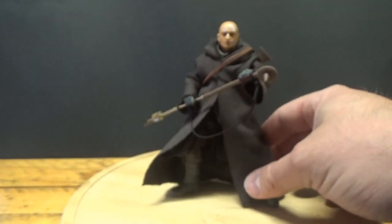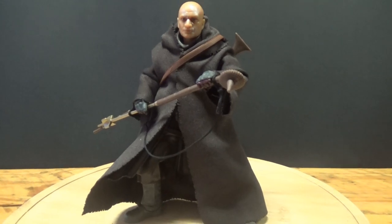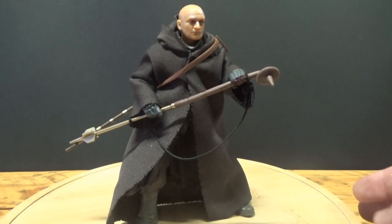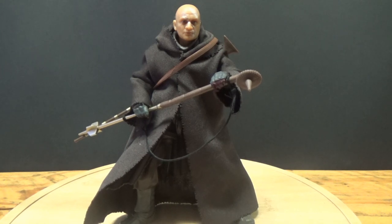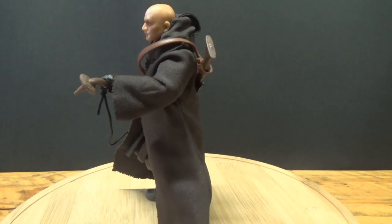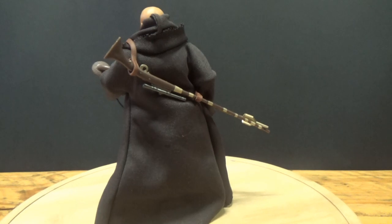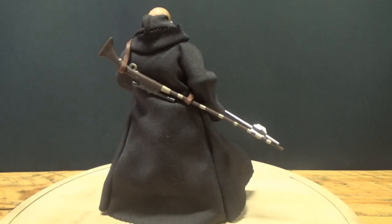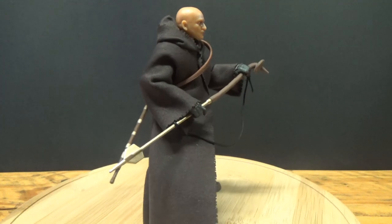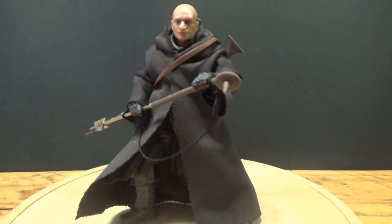Let's take a look at the figure. The accessories he comes with include his Gaffi stick, which has a sort of string tie so you can rope it over his shoulder. He also has a rifle with a plastic strap that goes over his shoulder — it looks nice, done really well. He also has a blaster pistol, currently holstered — the same pistol he uses after he's armed himself up on Tython.